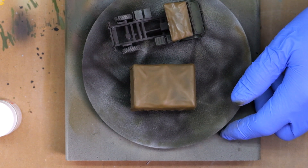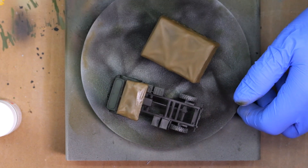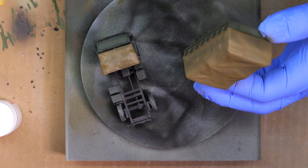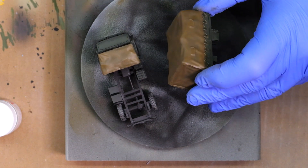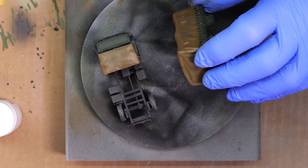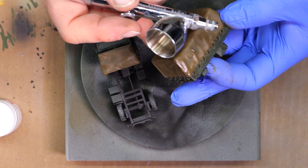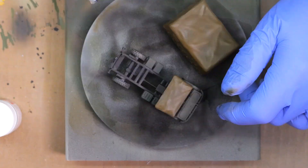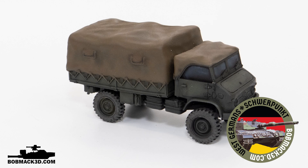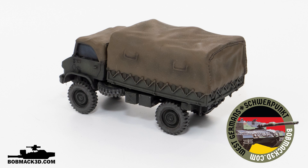I coat the vehicle in the matte varnish — it protects it too. Unlike display models, I game with mine, so it gets a lot of handling and in-and-out of storage. I put a fairly heavy coat, maybe two coats, so it won't chip or rub. Thanks for watching, I hope you enjoyed the video. Please like and subscribe, and remember this model is available in the Bob Mack 3D West German Kickstarter — link is in the description.